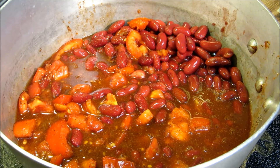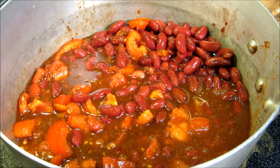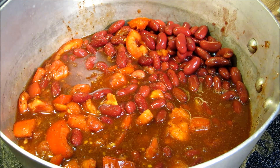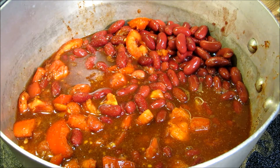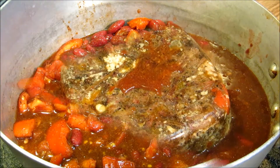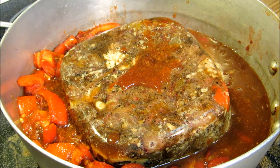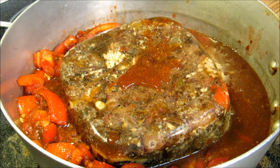Now we're gonna add in roughly two pounds of pepper stout beef. This has the jalapeño peppers, the bell peppers, the onions, the smoke flavor from the grill, and the salt and pepper that we seasoned it with. All right, we're gonna turn this down to medium low, put a lid on it, and let it simmer for about an hour and a half to two hours until everything comes together.